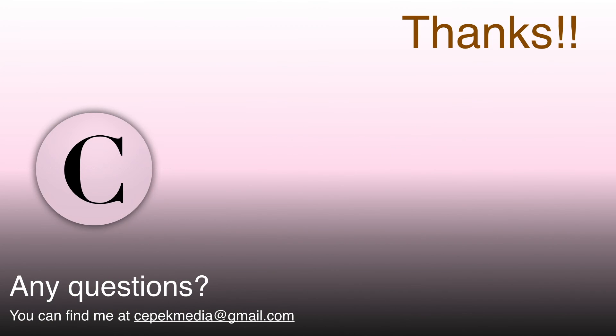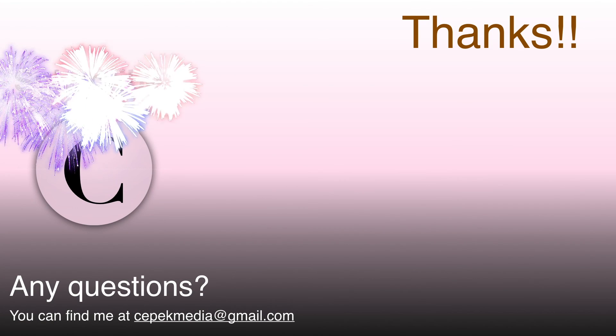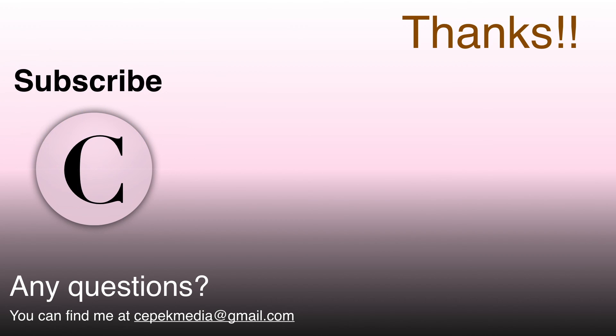For more such videos, do subscribe to Sipek Media, like, share, and comment on the video.